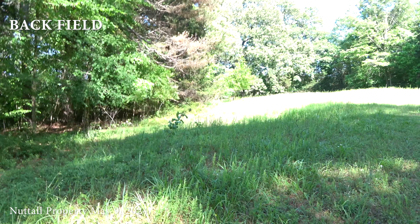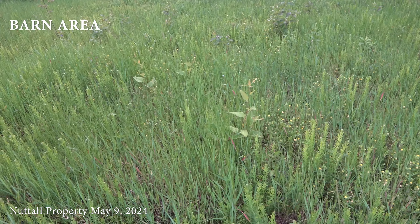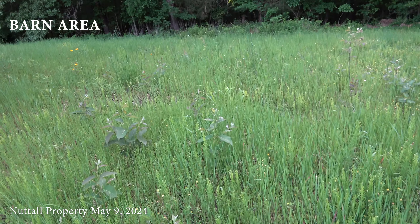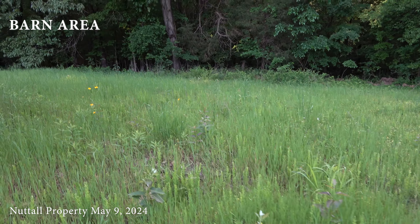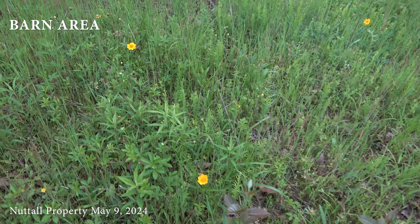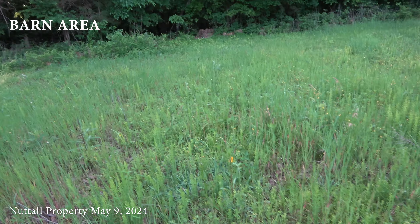Barn field - I'm calling it that because it has the well house and the RV barn on it. On this side, not a whole lot. Lots of grasses, lots of Lespedeza, lots of whatever the heck this is. We do have some Coreopsis back here starting to bloom. Nice leaf Coreopsis.